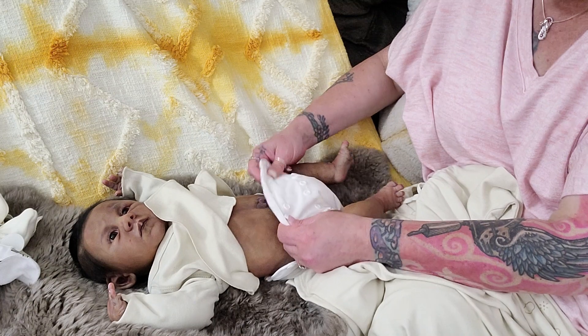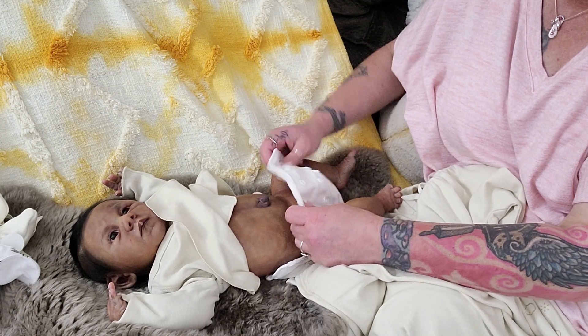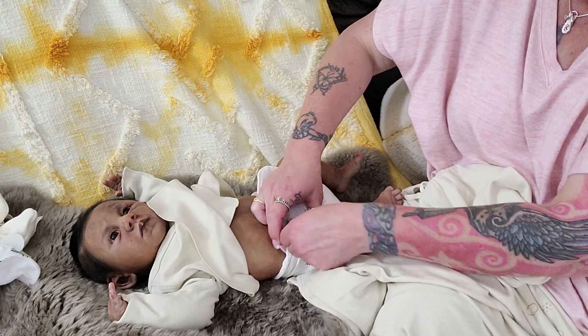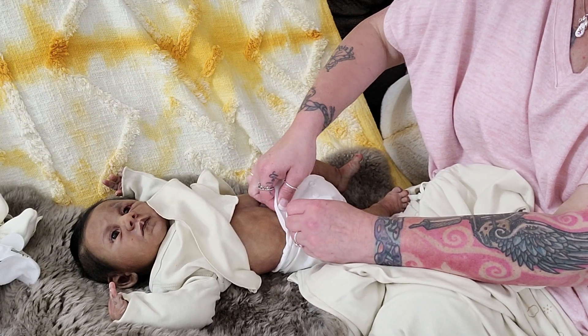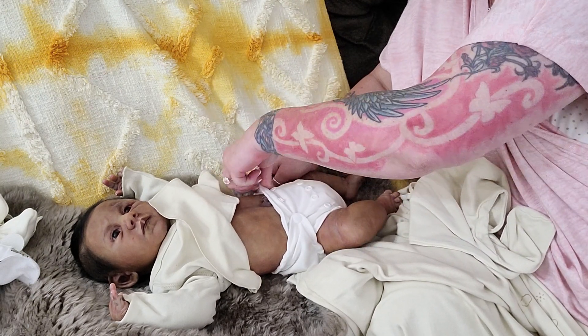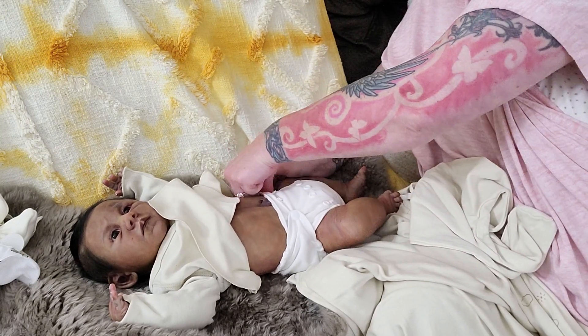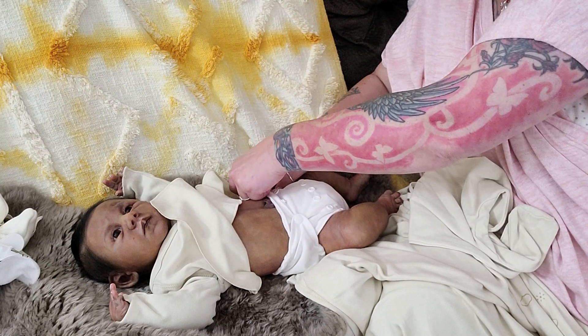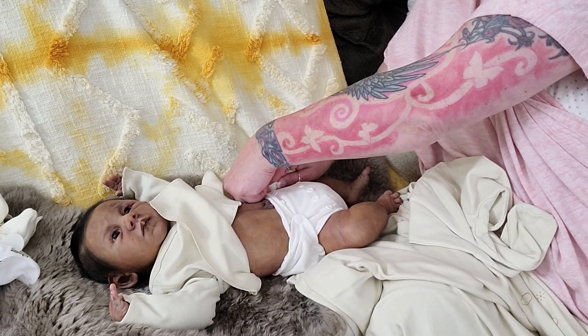She was adorable, and I was happy with her. She had the fluid movement, the silicone was really nice, she had a ball-jointed neck. I didn't mind the imperfect painting — I prefer AA babies, so I liked the coloring on her.